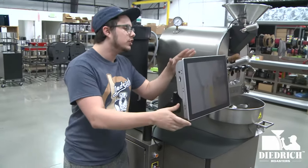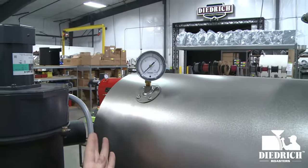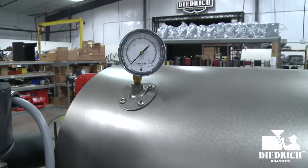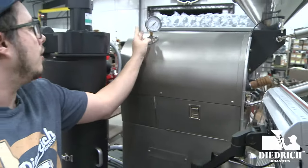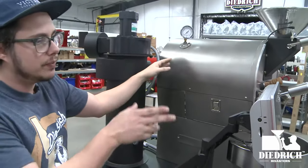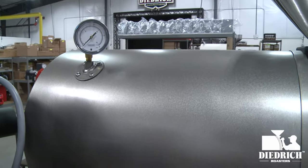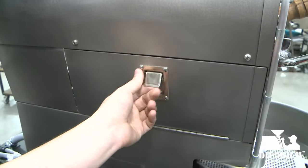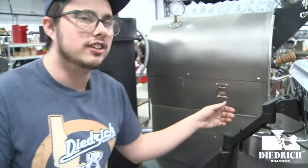Up here is your manometer. You can see gas control on your screen, but the manometer gives you a precise readout directly from your roaster — as you make changes on the screen, you will see them reflected here on the manometer. On the side we also have a full access door, just like the other side, which really helps with maintenance and cleaning.